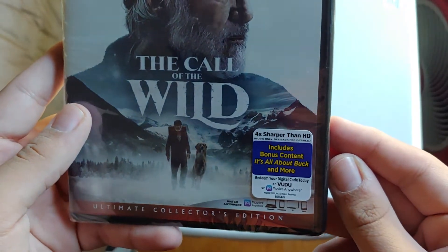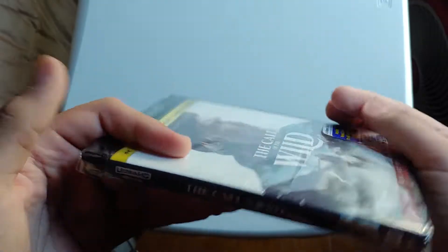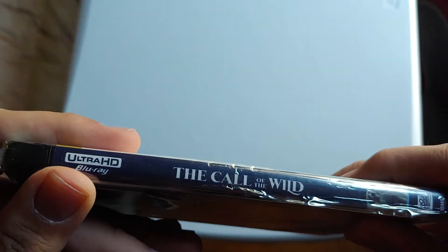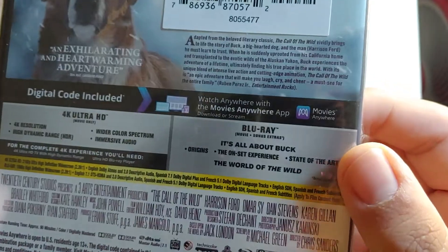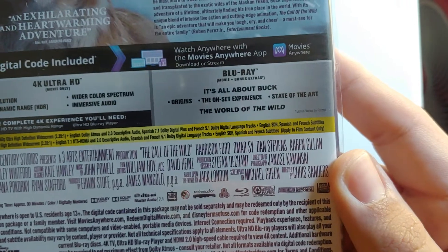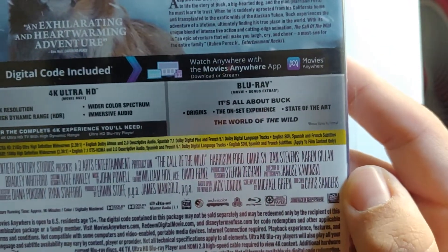4K, sharper than HD, includes bonus content. It's all about Buck and more — that's the front. There's the back with the plot description if you want to pause and read. Blu-ray special features: It's All About Buck, Origins, The Onset Experience, State of the Art, and The World of the Wild.